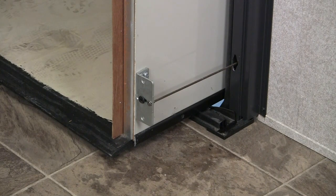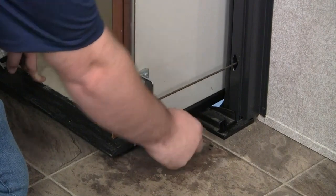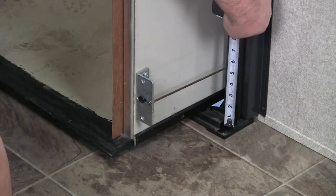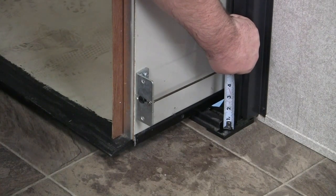To measure the wear bar, run the room in approximately a foot to where you can look behind your side fascia. Once you have the room ran in, you'll be able to see this portion of the wear bar exposed past your slide room floor. At this point, measure the height of the wear bar from underneath the center support of that wear bar to the top of the wear bar.